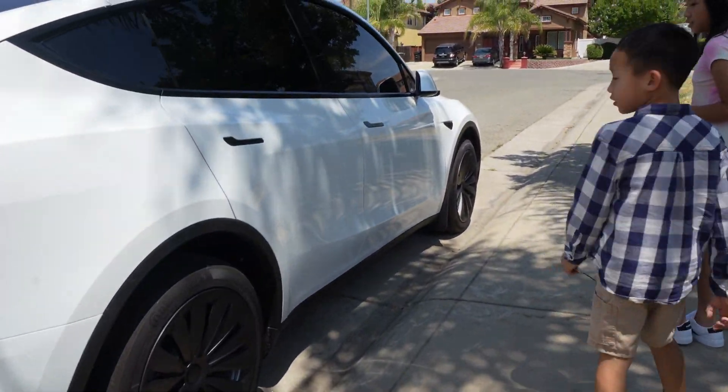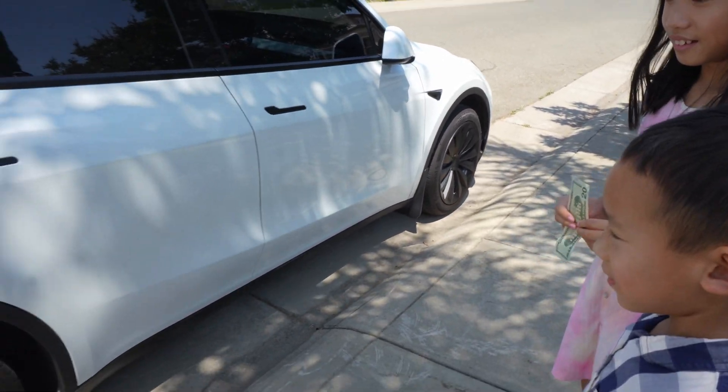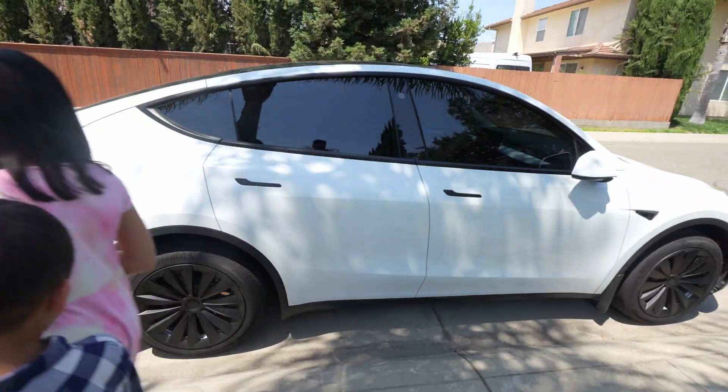What do you think of the wheels, kids? This is so cool. Would you give it a 10 out of 10? For sure — 10 out of 10!